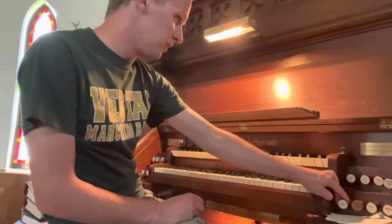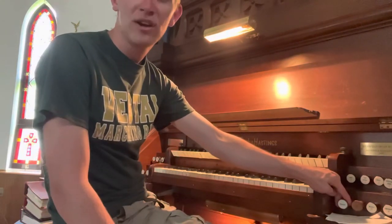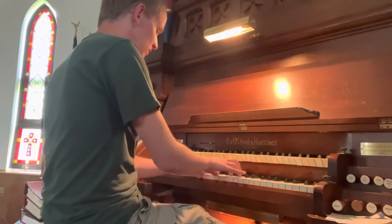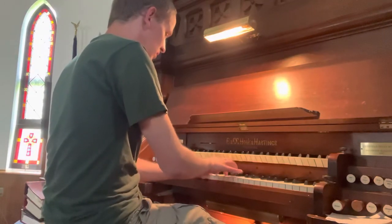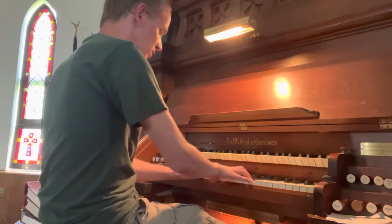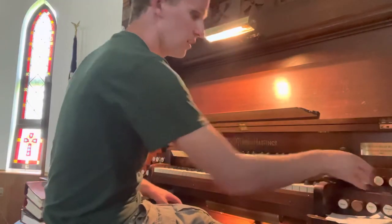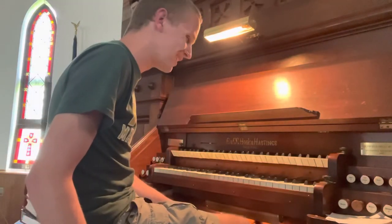This organ was built in 1876. And like many organs back in this day and age, a lot of tremolos back then were very fast. You really don't want to use the tremolo unless you really have to.